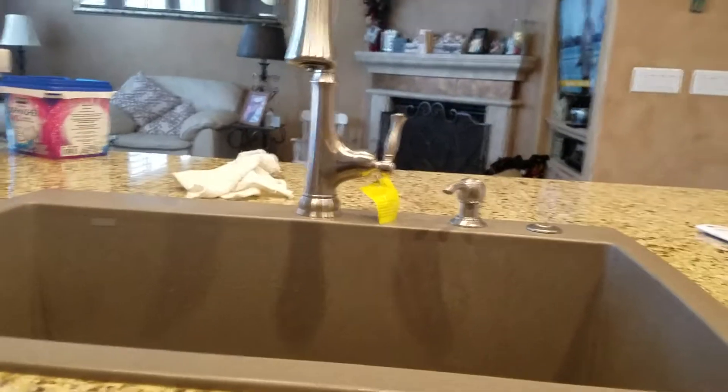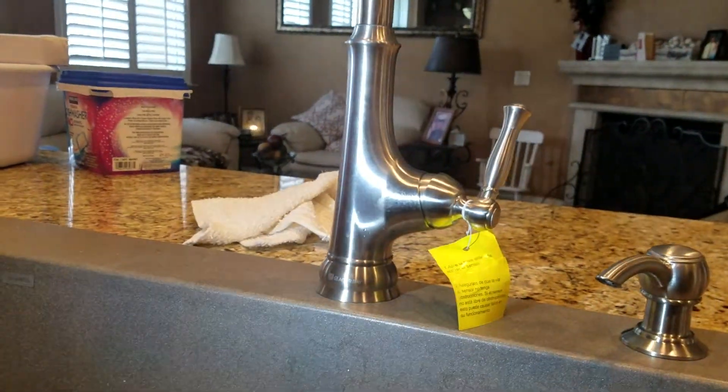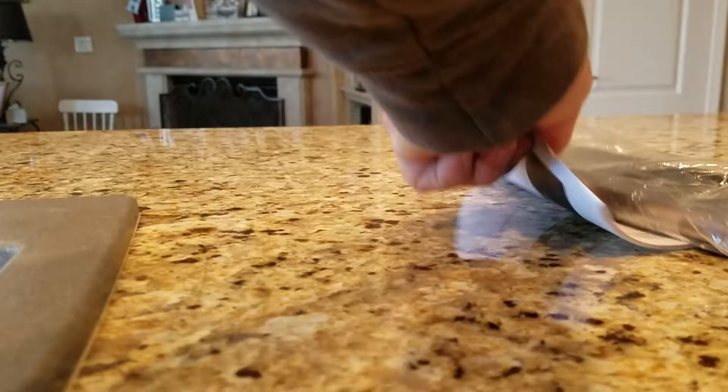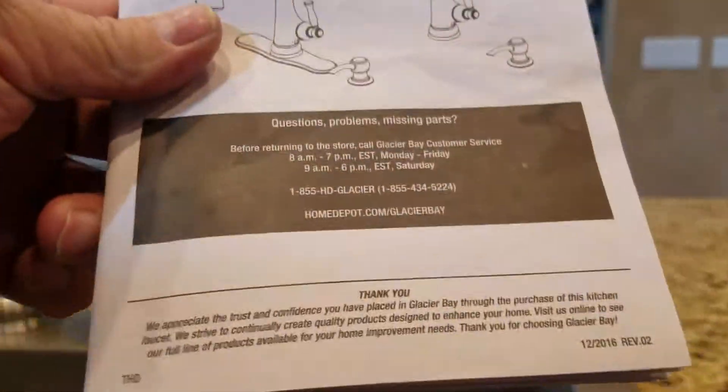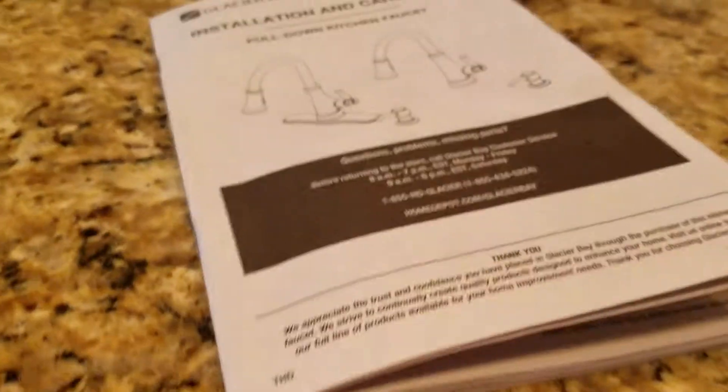We're here in Clovis, California, just finished installing a Glacier Bay sensor faucet — we don't know the model name. It was on the box, but we threw the box away. Here are the directions.